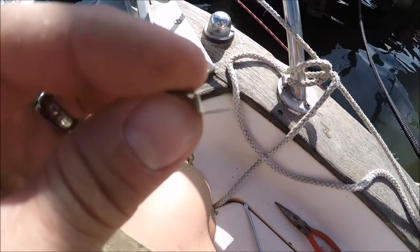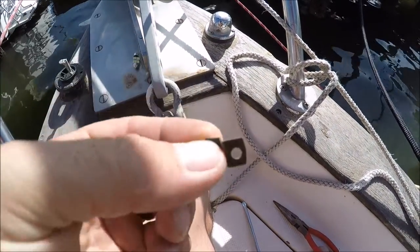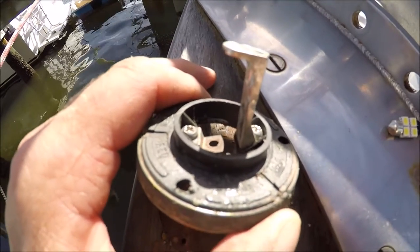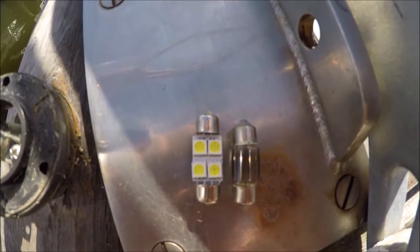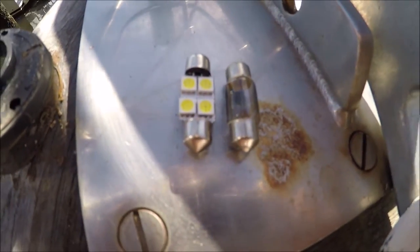I had to modify the little tab that holds the base of the light bulb. The new LED bulbs are just a little bit longer than the old ones.